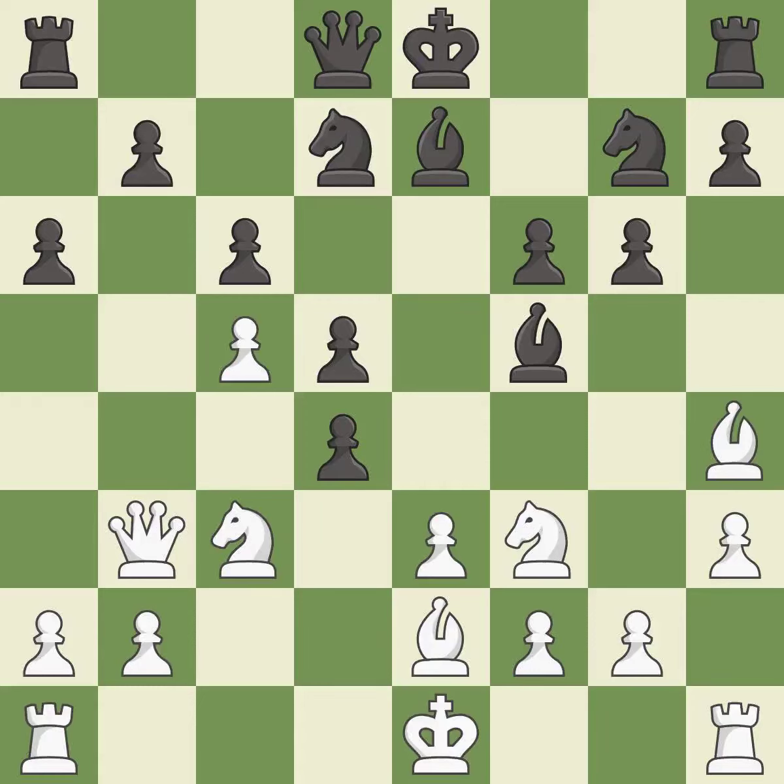This is an equal trade — it is good. Recaptures — it is best. This moves the pawn to safety — it is best. This misses an opportunity to increase a bishop's scope by moving it to a better square — it is an inaccuracy.